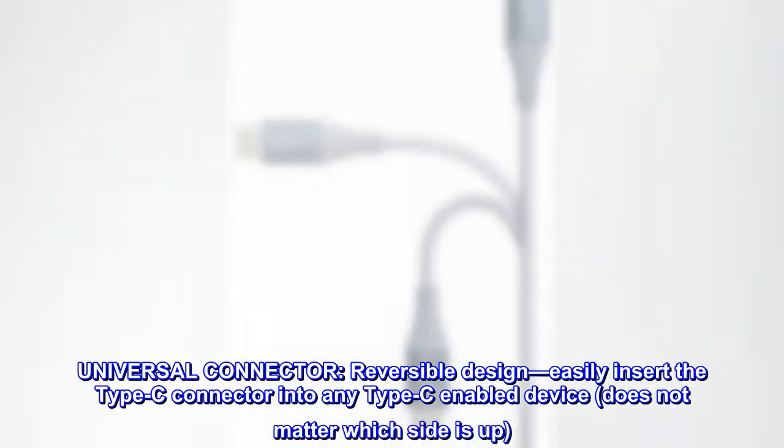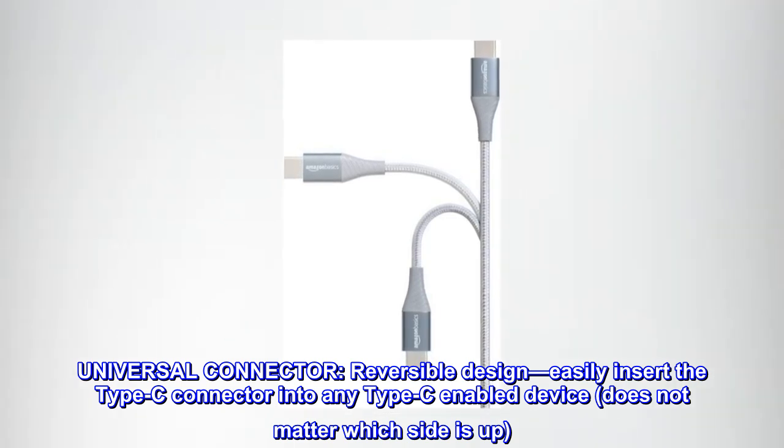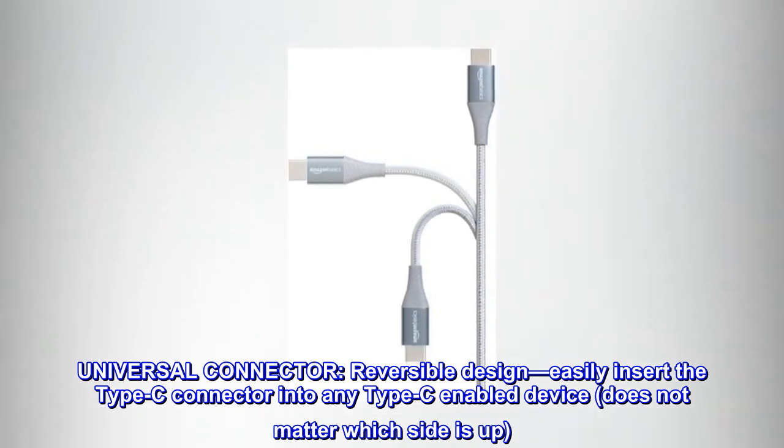Universal Connector. Reversible Design. Easily insert the Type-C connector into any Type-C enabled device — does not matter which side is up.